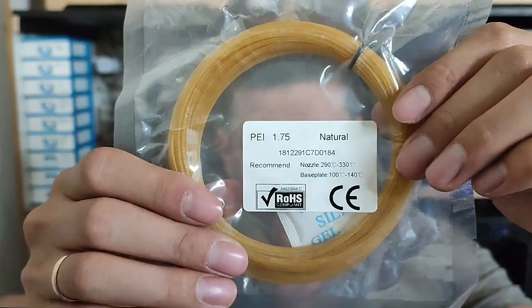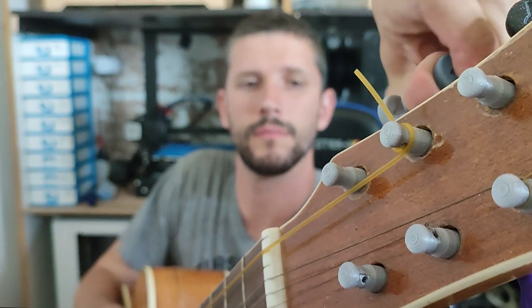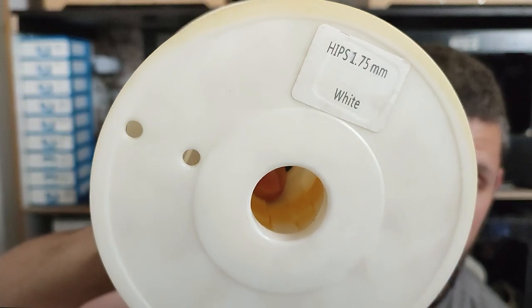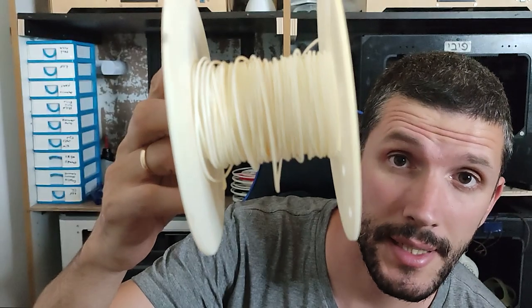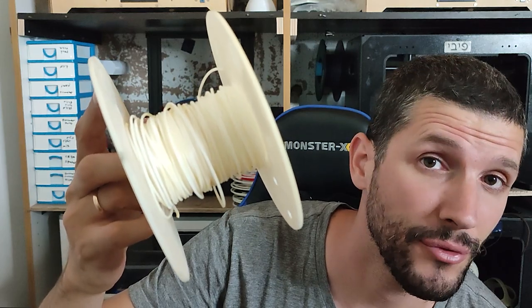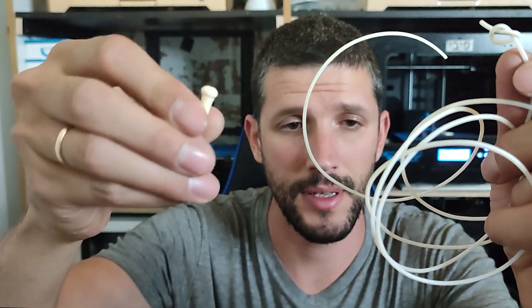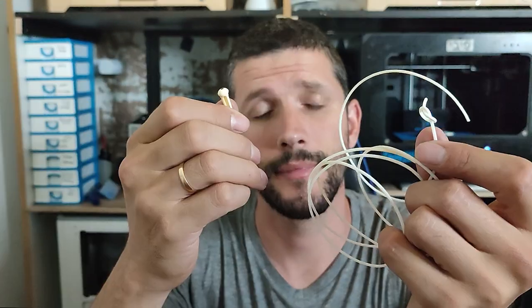Next is PEI. I'd say this one sounds the best and it's the loudest so far. Next is HIPS — back from the old days. If you know what this is, you've been printing for a while. I was just tying the knot to fasten it onto the guitar pin and it broke, so no.